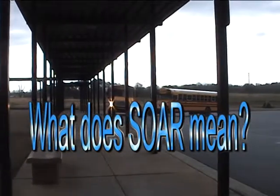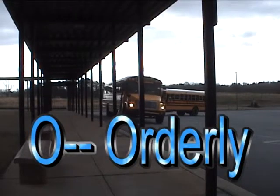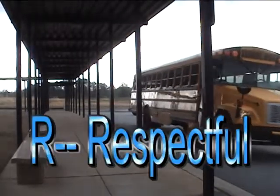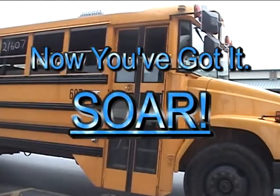What does Soar mean? S is for safe. O is for orderly. A is for accountable. R is for respectful. Now you've got it — Soar!